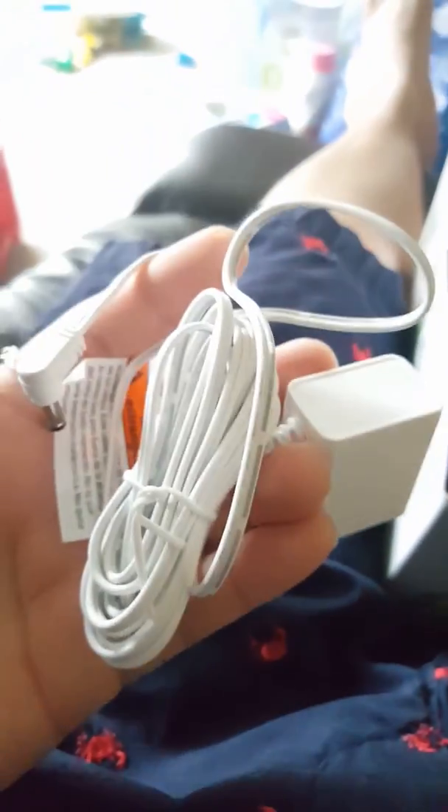This looks like a phone charger but it's for the baby monitor so you can put that in the room. This is the battery charger — whoa, there's two of them, that's pretty cool. All neatly packed in here, check it out.